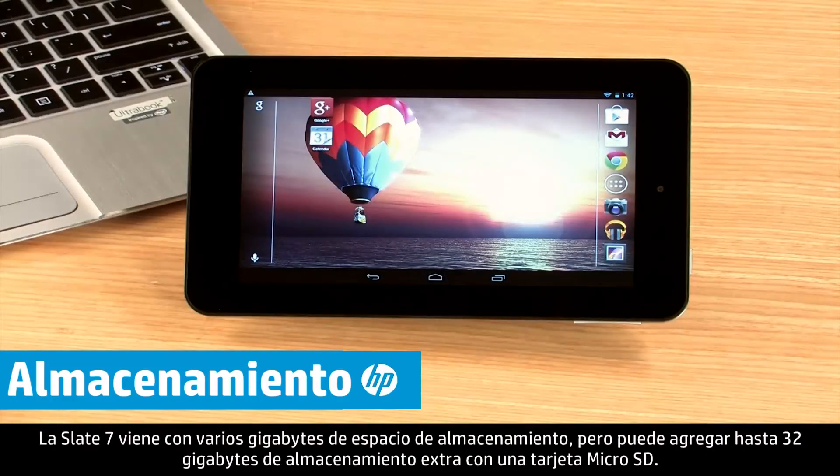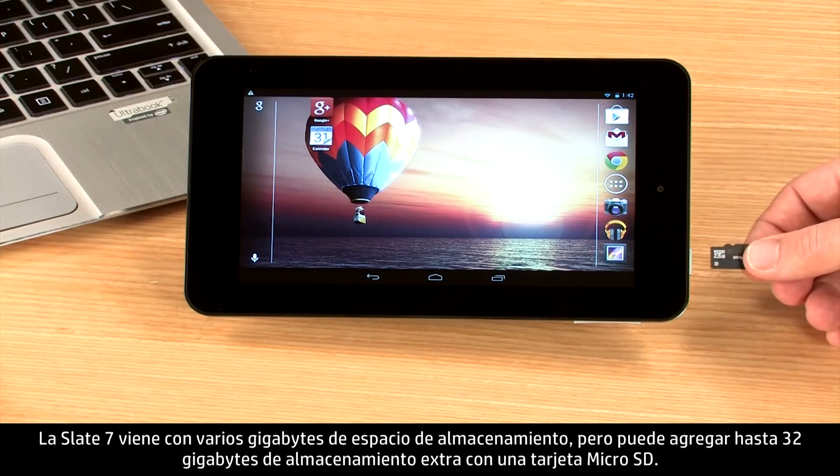The Slate 7 comes with multiple gigabytes of storage space, but you can add up to 32 gigabytes of more storage with a micro SD card.